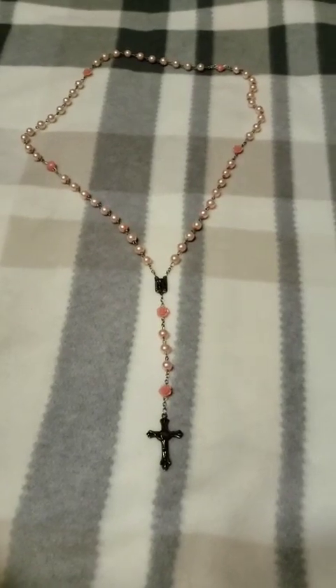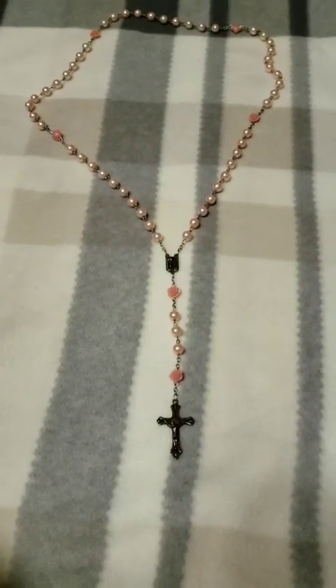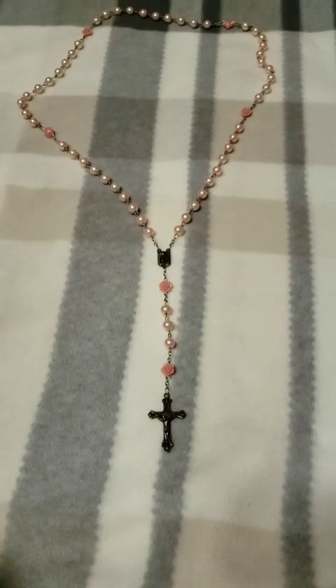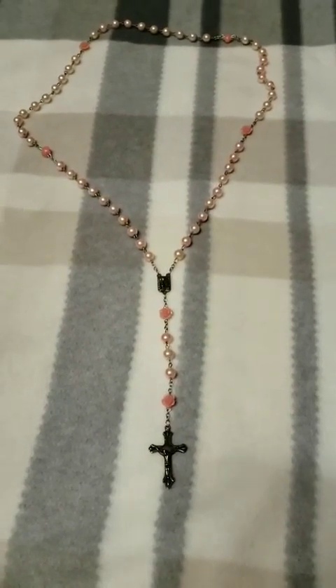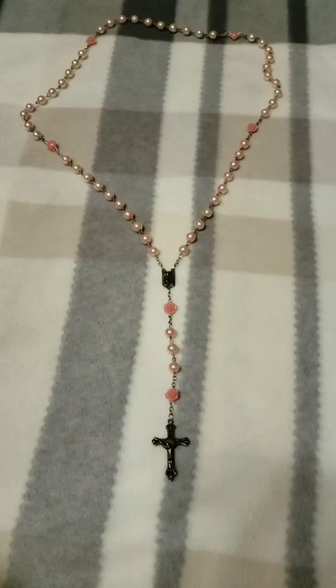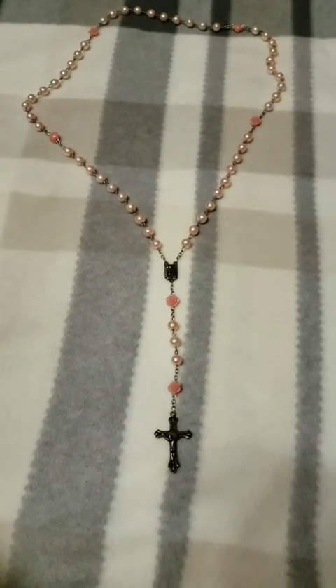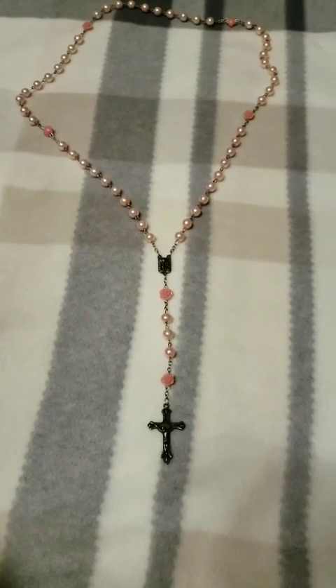The Unity Prayer is prayed like this: My adorable Jesus, may our feet journey together, may our hands gather in unity, may our hearts be in unison, may our souls be in harmony, may our thoughts be as one, may our ears listen to the silence together, may our glances profoundly penetrate each other, may our lips pray together to gain mercy from the Eternal Father.